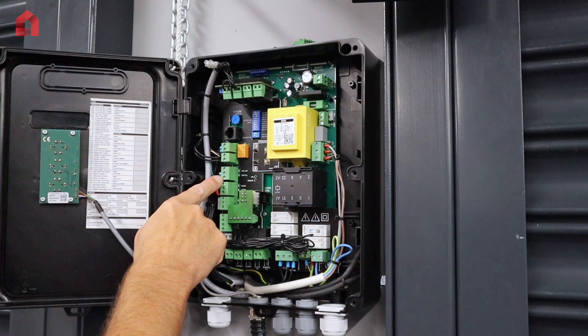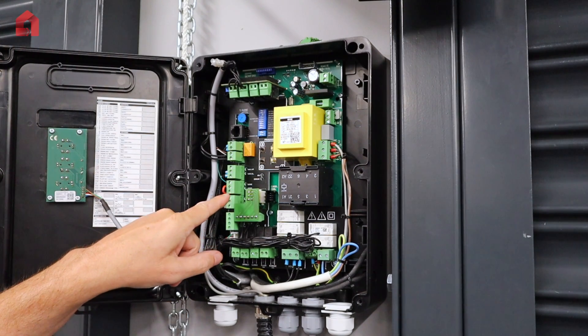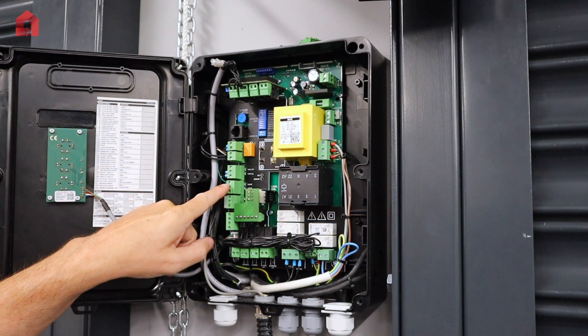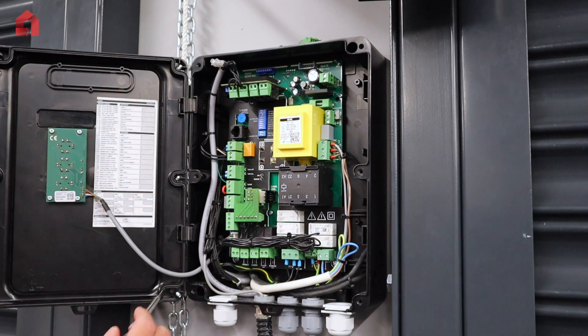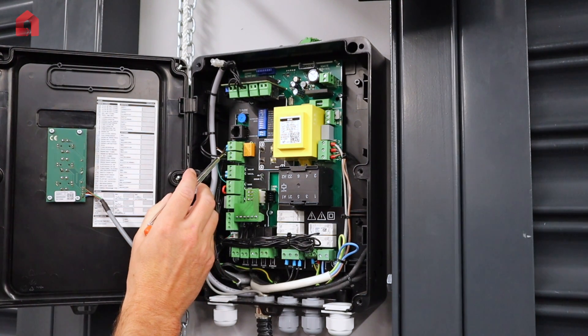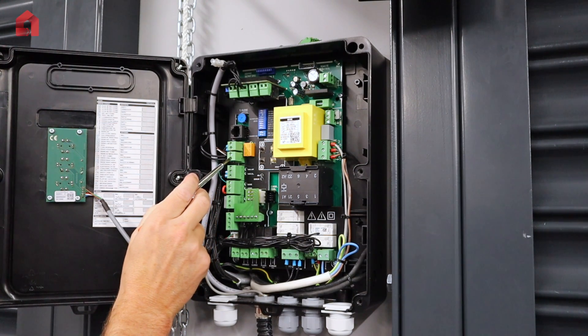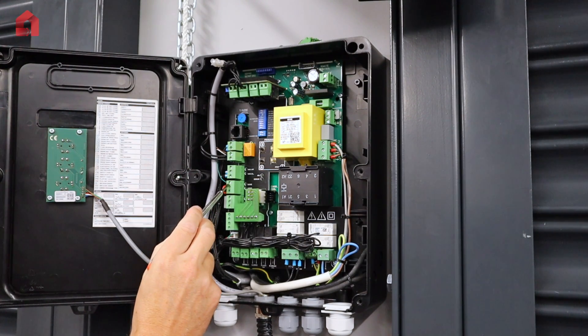If the high level photocell is broken, it will stop and retract 50mm. The panel has the facility for two types of safety edge — the optical edge version or an 8k 2 ohm resistive edge version. With the optical system, the brown wire goes in the plus 24 volts, the white wire in the minus 24 volts, and the green wire goes in the top terminal where it says edge.